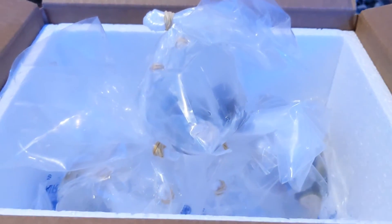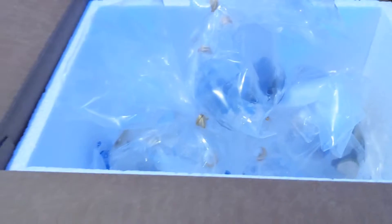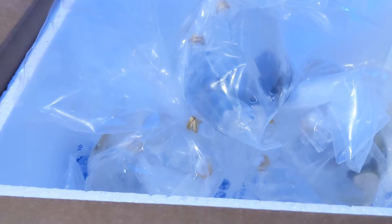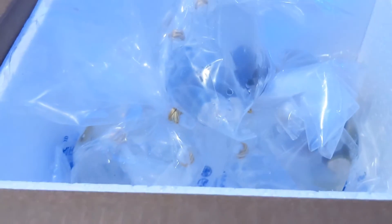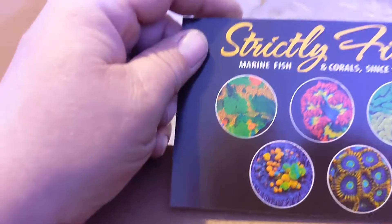The water doesn't feel too bad — it feels like my regular fish tank. The heat packs are still warm. I'll get back to you when I have the list of the names. There's some zoanthids, some palythoas, some other stuff — I can't remember all the names. Maybe I should learn that. But they did a good job packing it. Strictly Fish in Miami — they did well with the shipment.